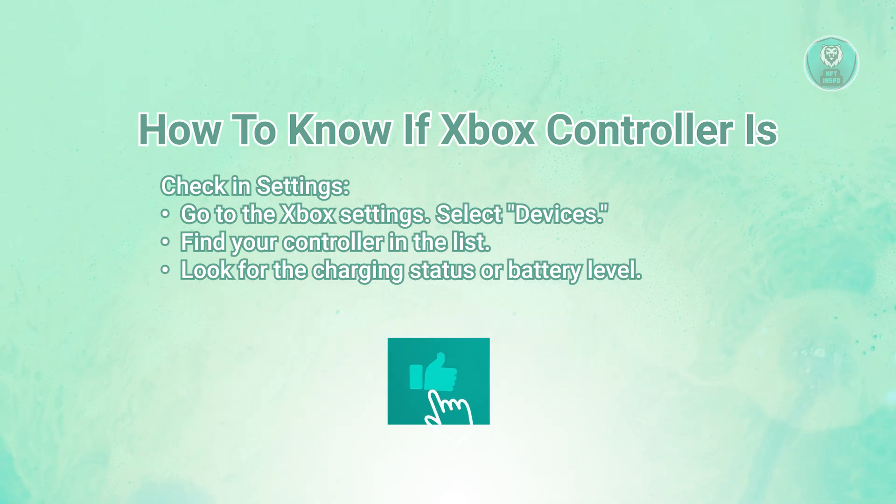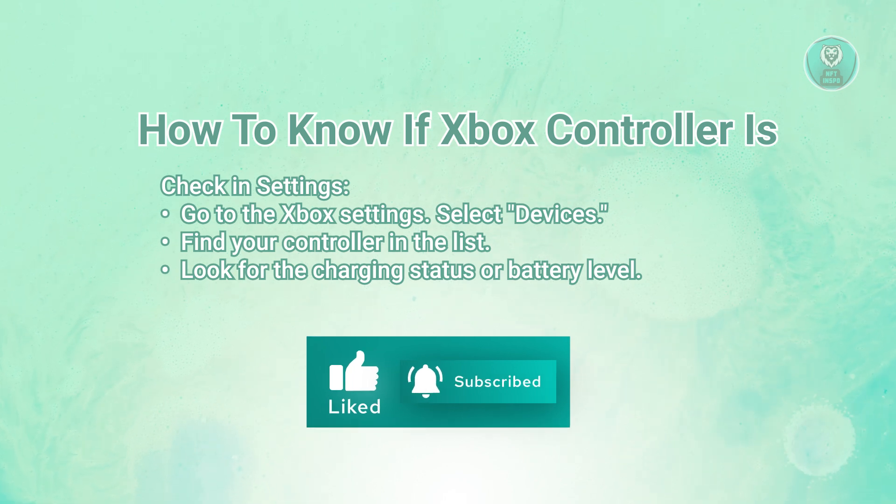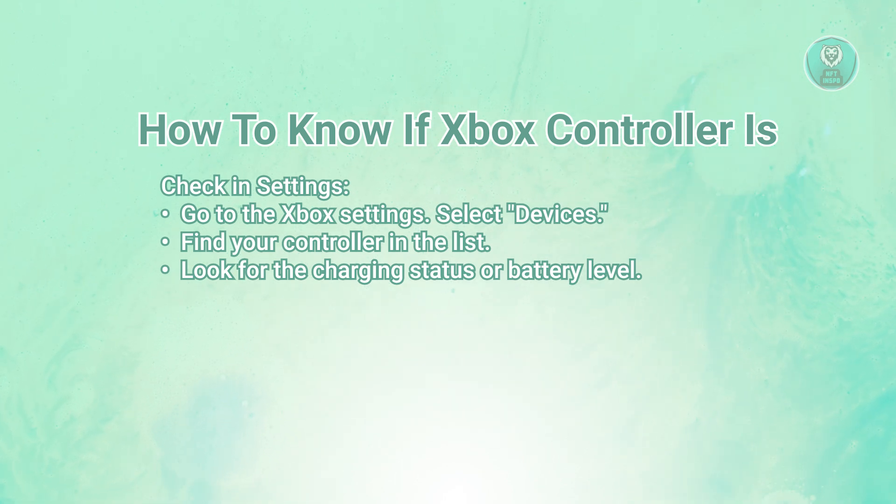You could also view it in your Devices. From Settings, choose Devices. Look through the list of connected devices and select your Xbox controller. There will be an option with three dots — more options — next to your controller. Click on this to see the current charge level.